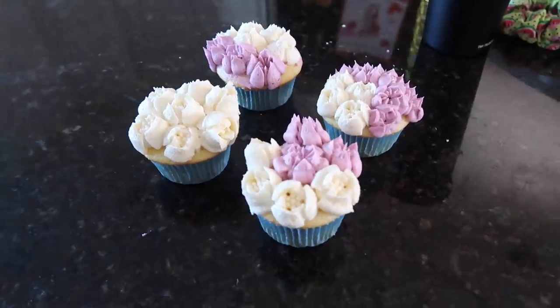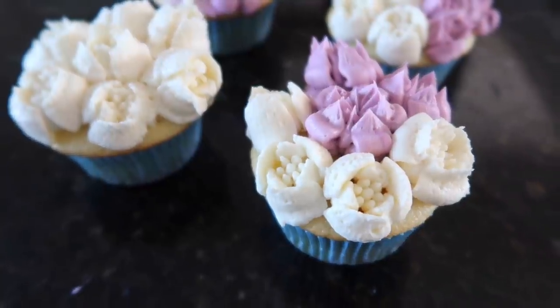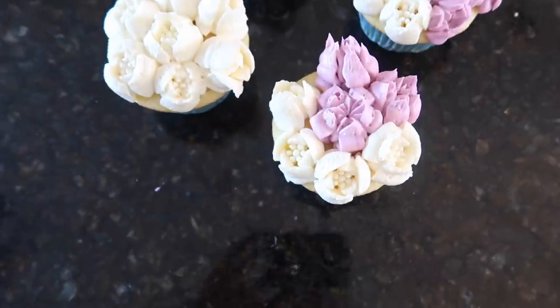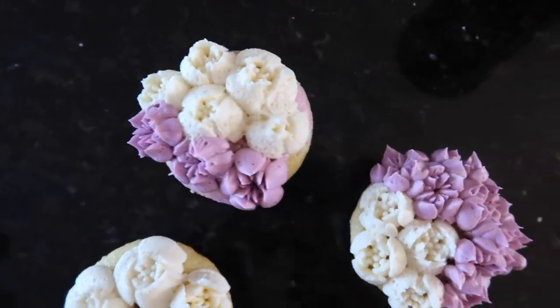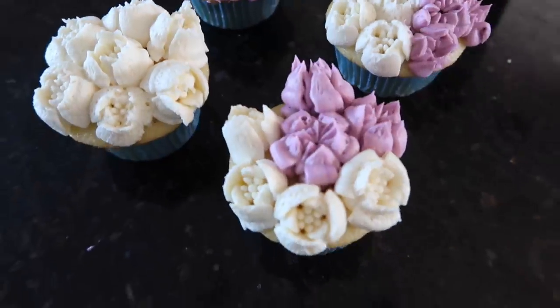Practice will definitely make perfect when it comes to the Russian piping tips — I cannot wait to play around with these again and try all the other tips. My next big baking project is to try out a three-tier cake. I can't wait for that — I might film it or put it on my Instagram, so stay tuned if you're interested!